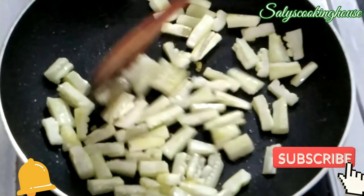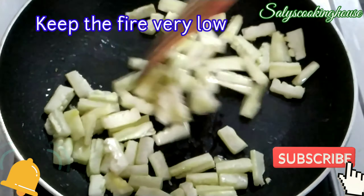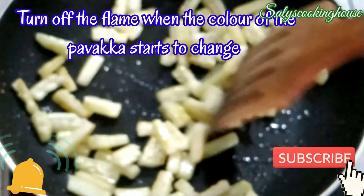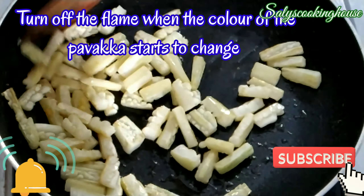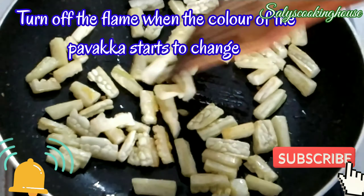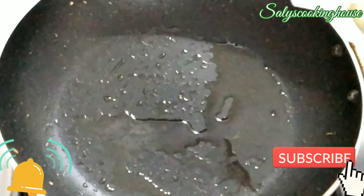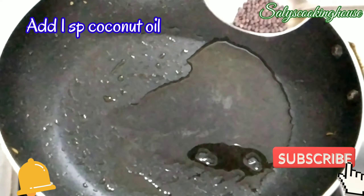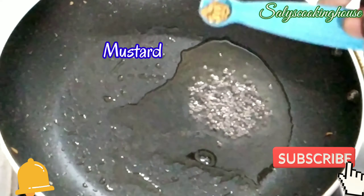Put it in the pan. We will start the pan with the pan.